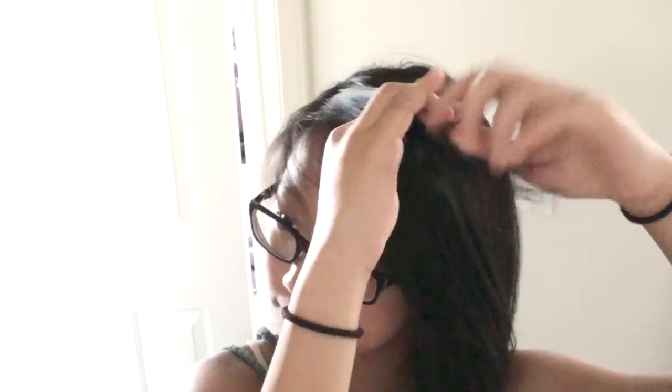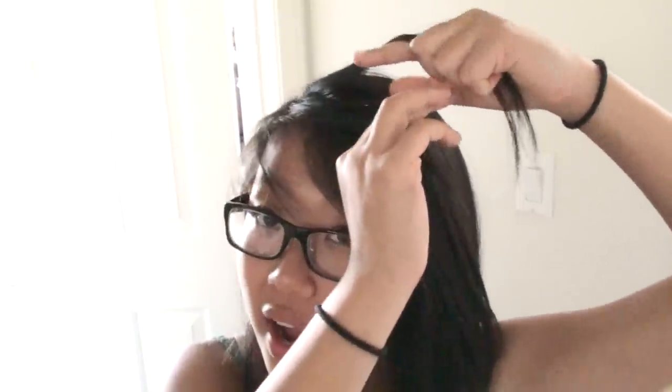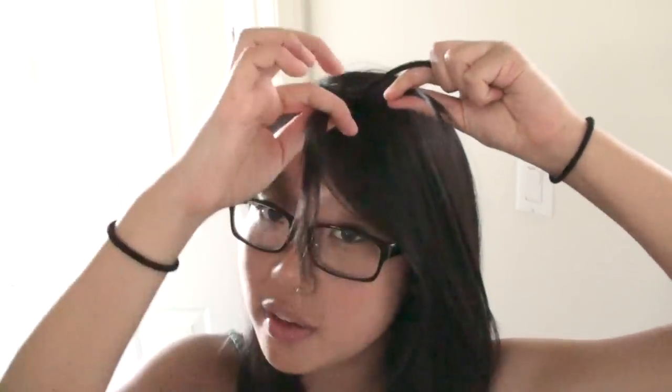So you start it off like any kind of French braid where you just take one section of your hair and split it into three. You take your section from the highest point of your head and braid it over once to start it off. Then you have your section that is on the very bottom and you're just going to let this section go and kind of push it back with your thumb and then simultaneously scoop up another piece from the bottom.